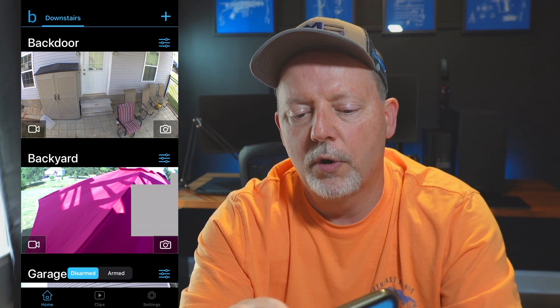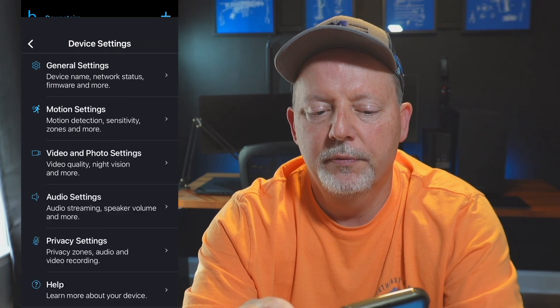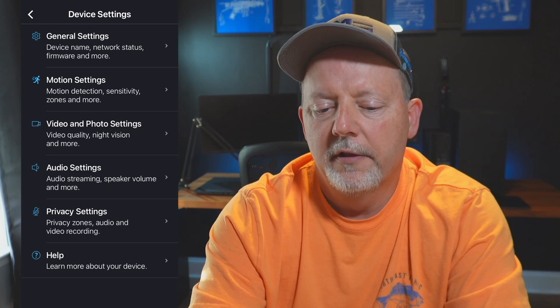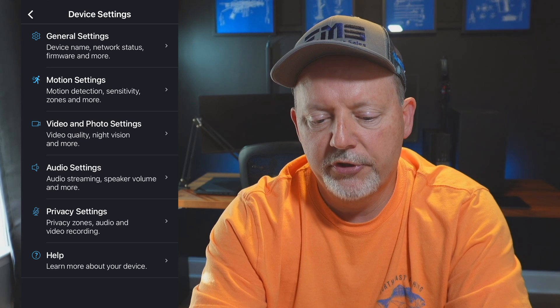Here in the app, once you've got it set up — Android or iPhone — you can see I have three cameras: back door, backyard, and garage. At the bottom I have a sync module, and then controls for disarmed and armed. We're going to go into settings. On the right where it says 'back door,' there's three little lines — a hamburger menu. Hit that and you see six little boxes. The first one is General Settings, which includes device name, network status, and firmware.